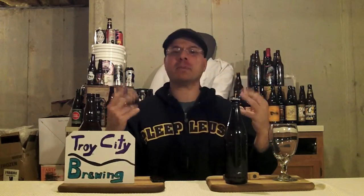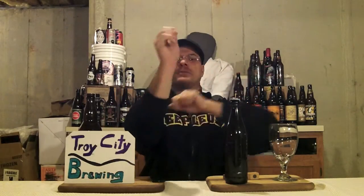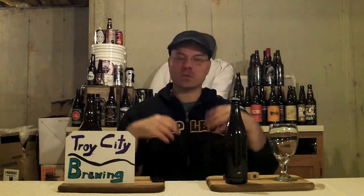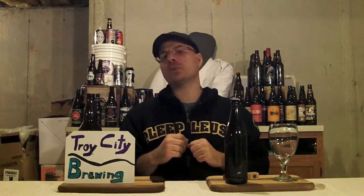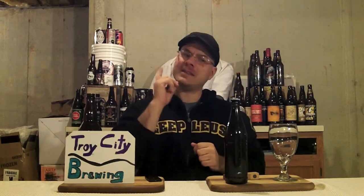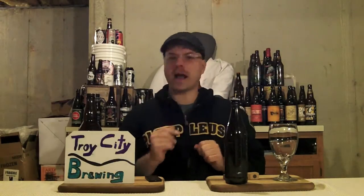I'm a little bit upset because this is my last homebrew that I have from Nate. Maybe one day he'll share some more creations with me. The other ones I've had from him so far have been quite good and a whole lot of fun to review. Tonight we got something pretty unique — something I haven't reviewed before and I've only had one other time. This particular brew is an Apple Graf.